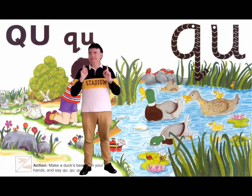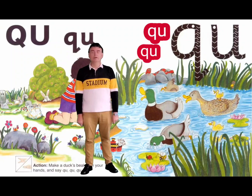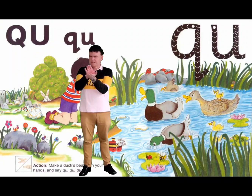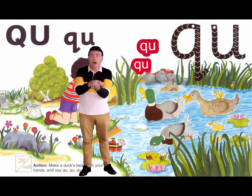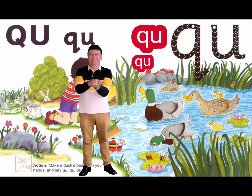Look behind me — there's two letters again. This time we've got Q and U, and the sound sounds like quack, quack. Can you make that sound? We're going to do an action: put our two hands together and hinge them like a duck's beak. And we're going to make the sound quack, quack, quack. Let's do it together: quack, quack, quack. Use it in words like queen and quick — and the sound the duck makes, quack, quack.